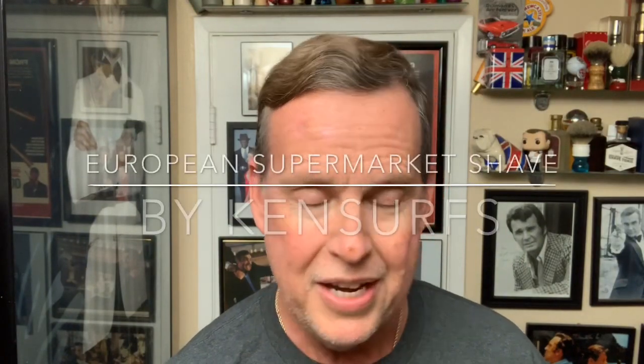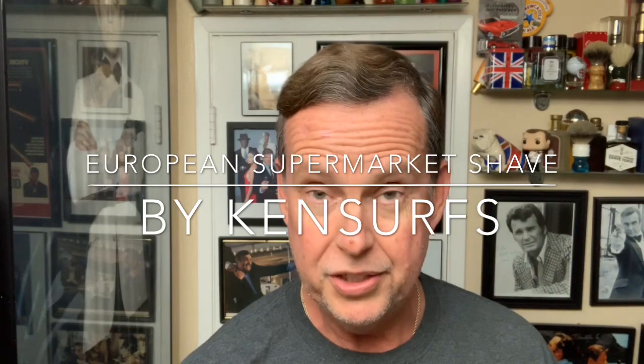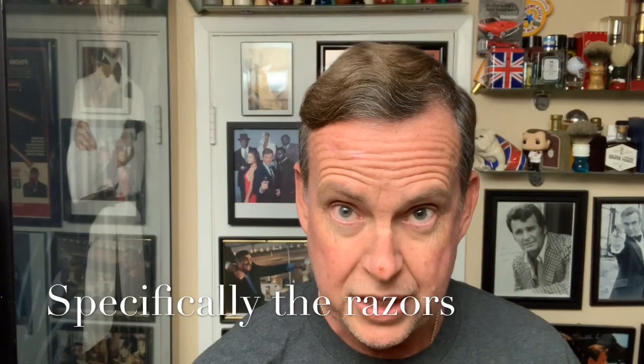Hey everyone, Ken Surfs here, and it's time for another shave. This one I'm calling a European Supermarket Shave, because these are items that you could find in Europe and Asia, and they're not readily available — I've never seen them on the shelves in the United States. They're items you can find at a supermarket or pharmacy in Europe or Asia. I bought them off eBay, had them shipped from Europe, and I've never tried them — one of them I got six or seven months ago and I've been meaning to try it.